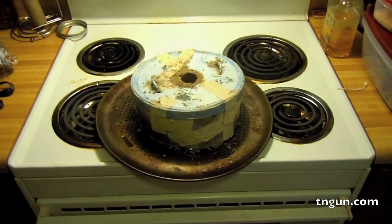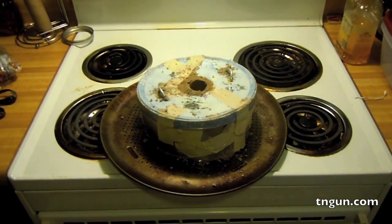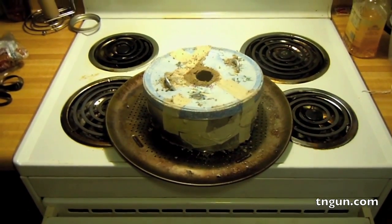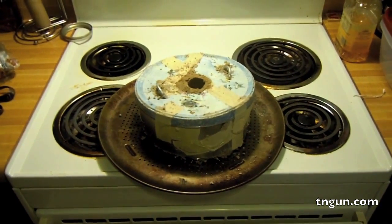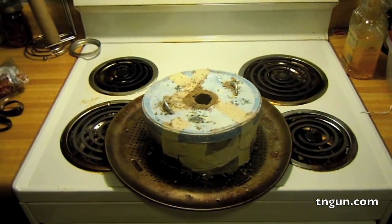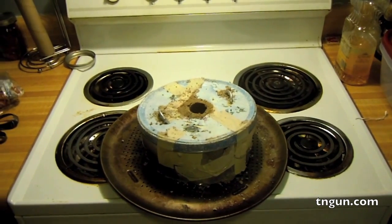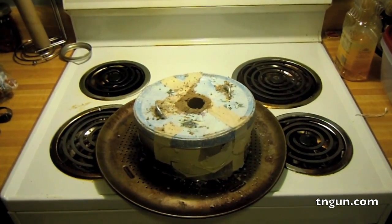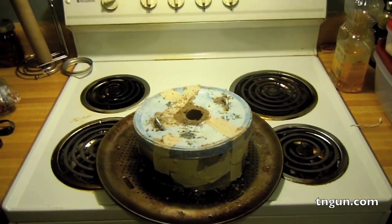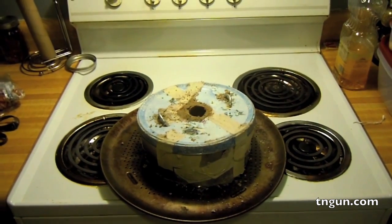So what we're gonna do is I need the top to be cured to hold the heat in when we put the charcoal in to cure the actual foundry. We're gonna do this in the oven — put it at 250 degrees for about three hours, maybe two. It just depends how long it takes for it to stop steaming. Then we're going to up the heat to about 400 degrees and keep it there for about six hours. I'm gonna flip it upside down before I put it in so the steam can escape rather than condensing on the top of the lid.